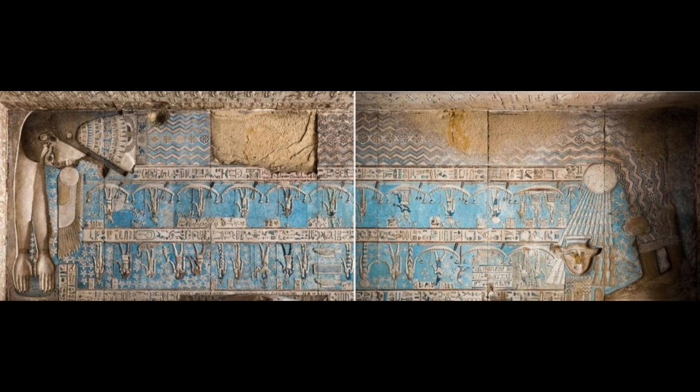Hello. In this episode, I'll be explaining why I believe this particular mural of the goddess Nut has been designed to illustrate the principles of the Electric Universe Theory.